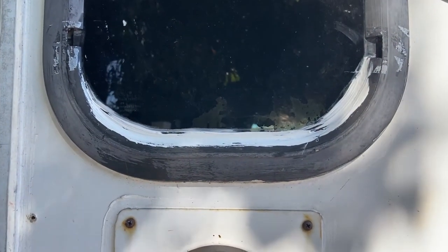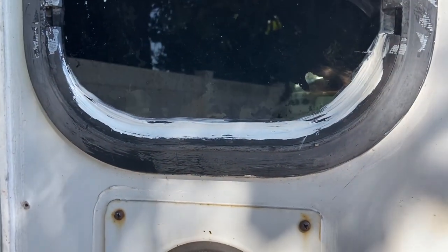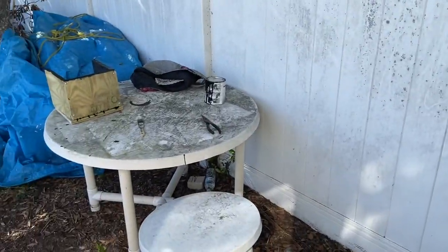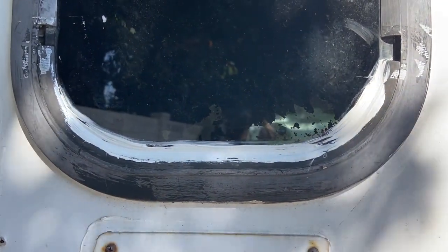I found where it was leaking and put marine sealant on it. Unfortunately we only have white, so we're just going to paint it when we're done since we have leftover black Rust-Oleum anyway. Work smarter, not harder.